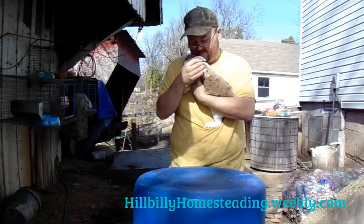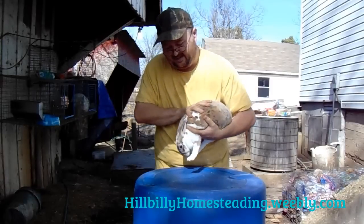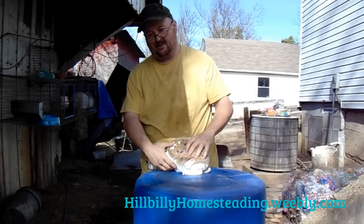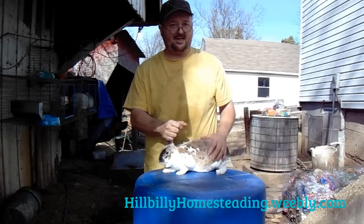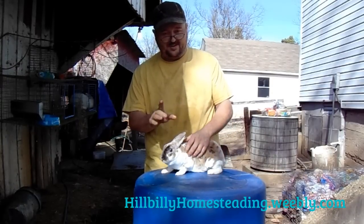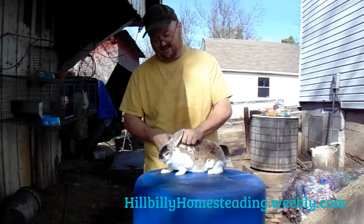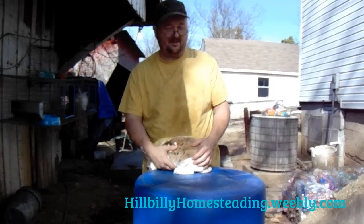There are a lot of rabbits I haven't dealt with, but the tri-color is technically a broken. I believe — I'll have to look at the standard — but if you need to know, get with me in the comments. I think tri-color rabbits also compete against Broken.